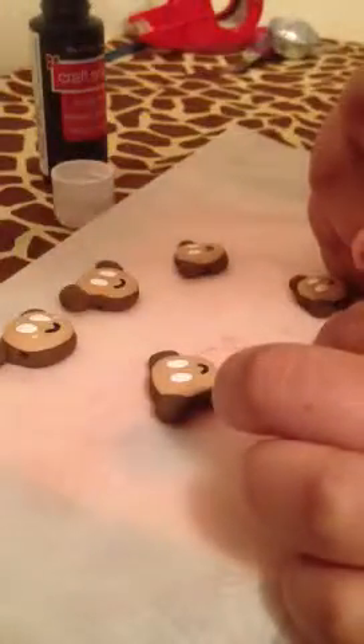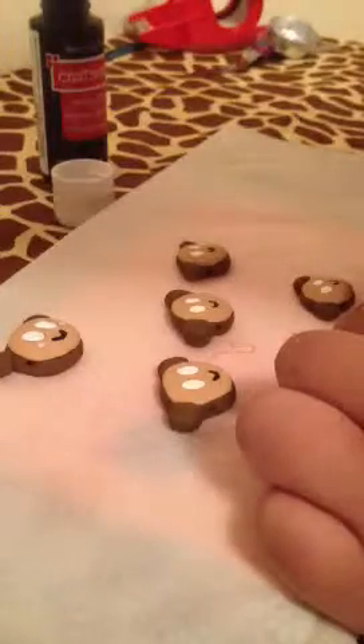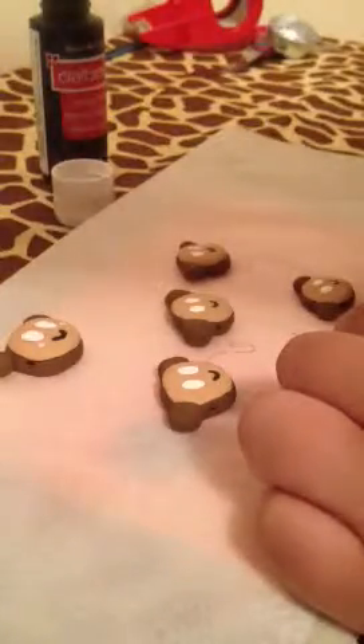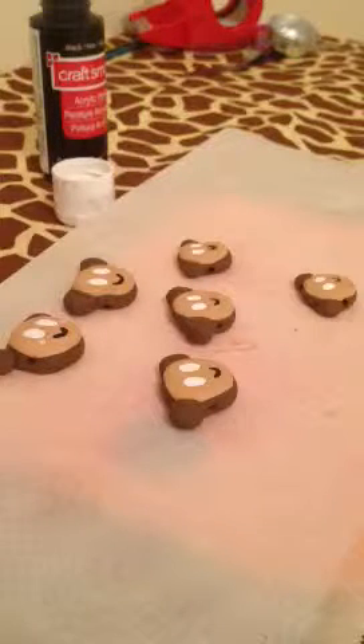If you want you can say these are like kawaii faces — I don't think so because kawaii faces are a bit different — but I'm going to fix this one. So these are all my faces.